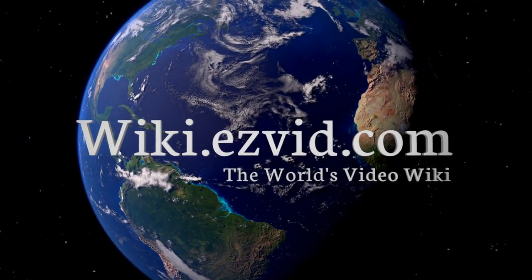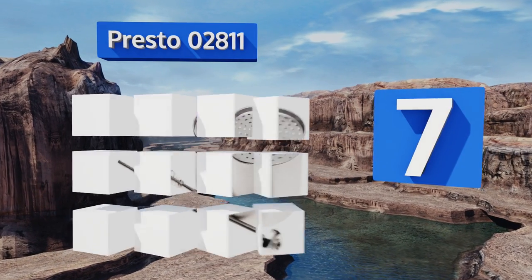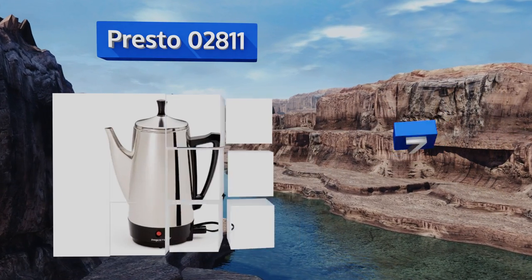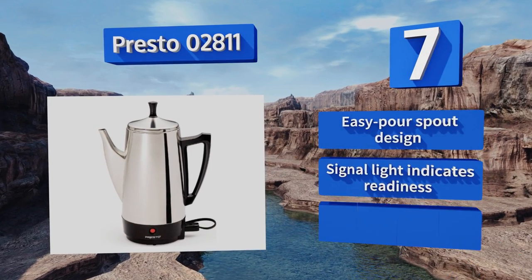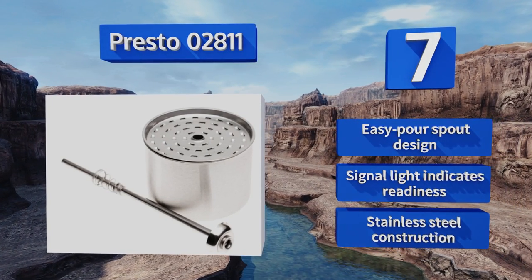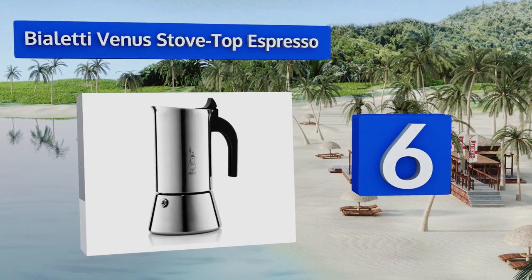At number seven, the Presto 02811 makes a cup of coffee with every minute that passes and continues to keep the contents hot for as long as it's plugged in without burning the brew. Its internal components are 100% dishwasher safe for faster cleanup. It features an easy-pour spout design, a signal light that indicates readiness, and stainless steel construction.